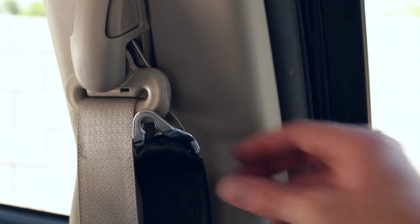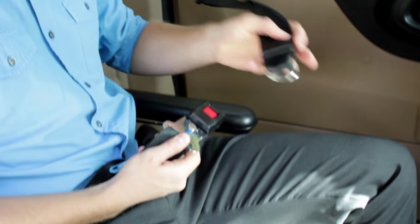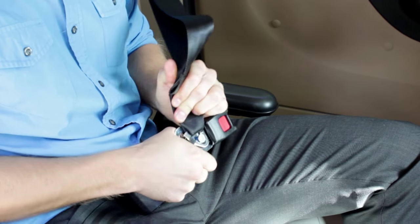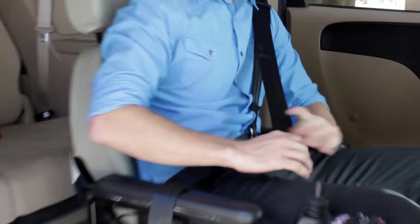Next, on the side of the van wall, you will find a shoulder harness belt that will secure the upper area of the occupant. Attach the shoulder strap to one of the knobs on the belt. Make sure that the seat belt and shoulder harness is securely snug.